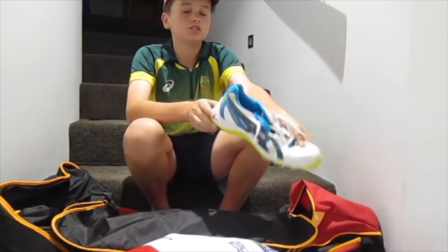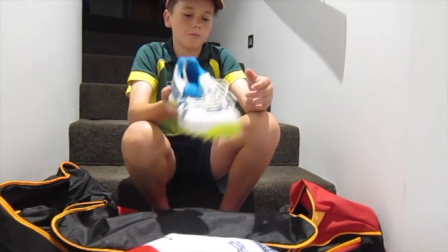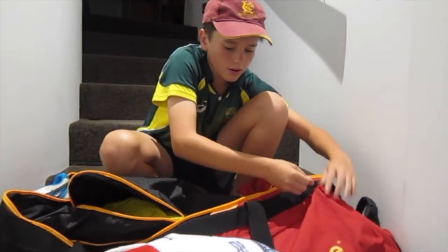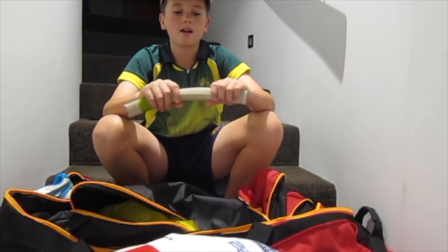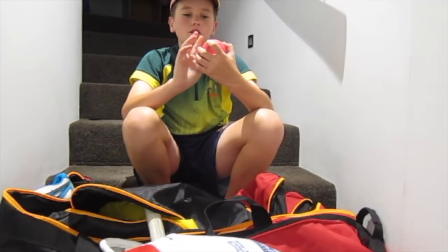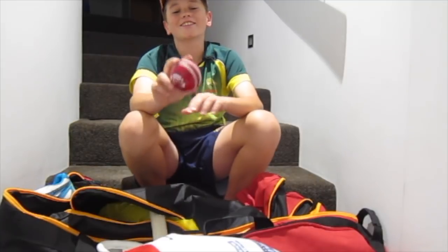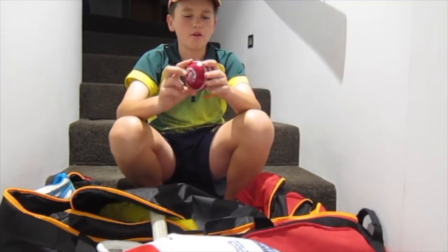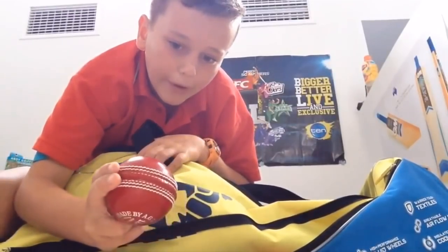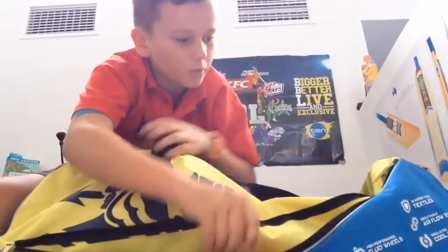We've got my turf shoes, the Asics Gel Gully 5. They've got spikes on the front and the back, and you can change the spikes. In the front pocket, I've got my old grip for my old GM bat. From the last video — still never used — a pink 142 Kookaburra ball. My Kookaburra 156, and in the last video if you've watched it I was very proud of this. I was like, it's my crown cooker. And I've got a brand new crown cooker — a red 156 ball.